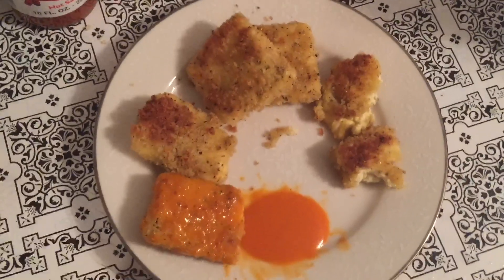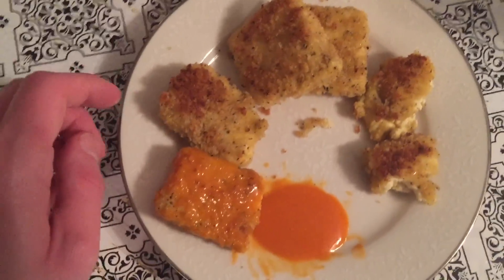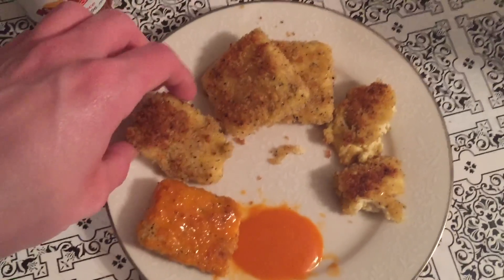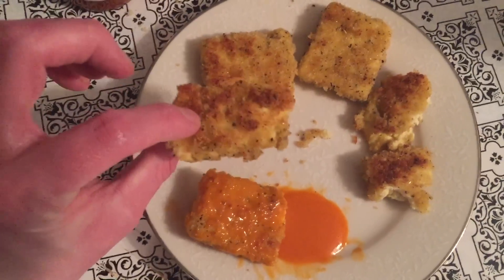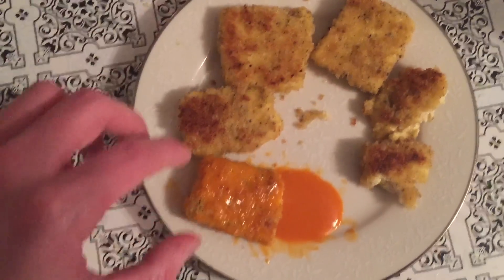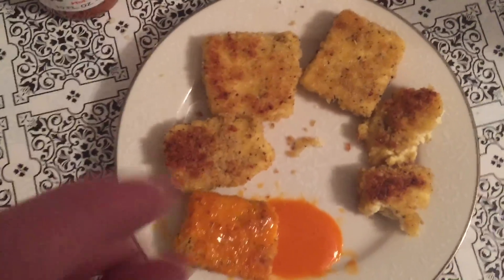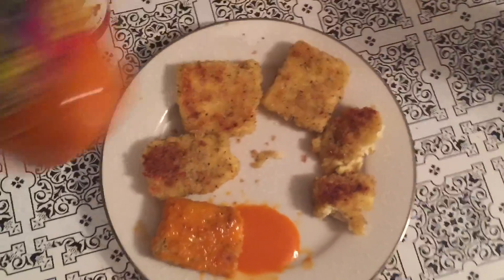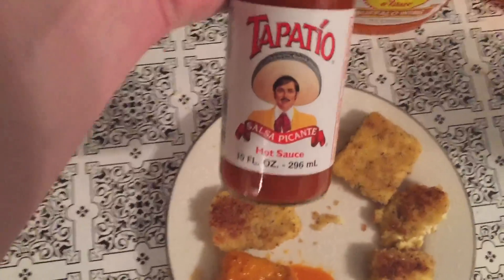This is what they look like after they're done. You can have them more brown — this one got a little darker — or less brown like this one, or kind of in the middle. What I did with this one is I just coated it in hot sauce — I just dipped it in and turned it around. This is hot sauce from the Dollar Tree.